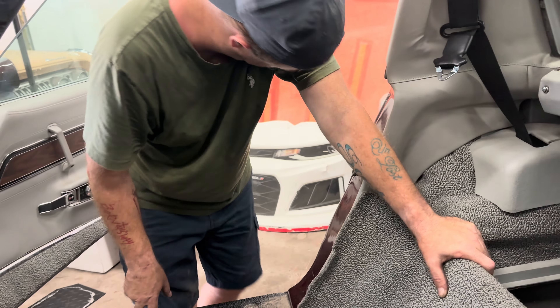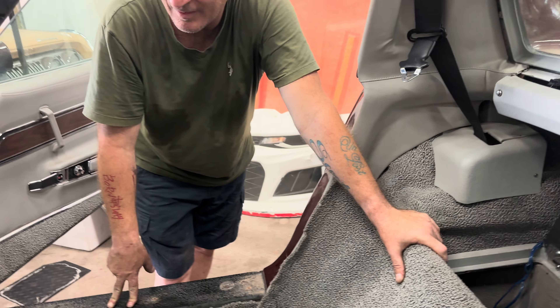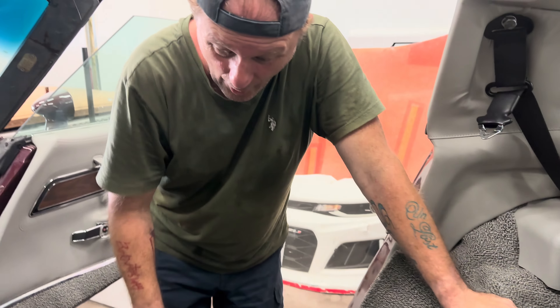All right, Scotty, what have you found? And then I get to go tackle our engine blade. Engine bay fun.